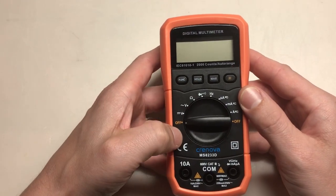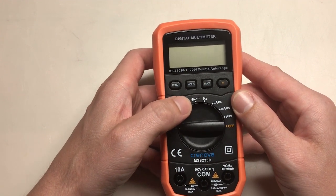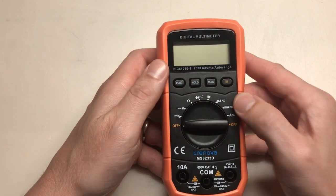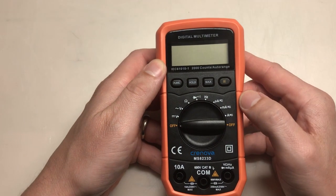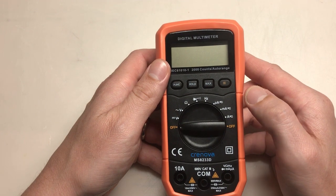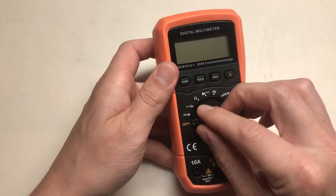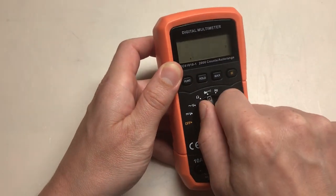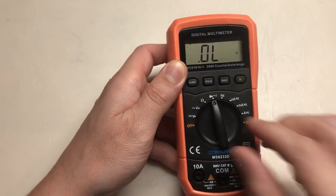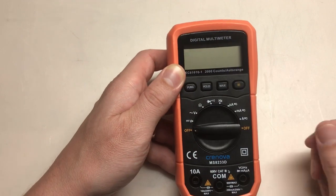Going around the dial: we have our OFF, DC voltage, AC voltage, resistance. It'll check diodes and continuity with an audible beep. It checks frequency. It can measure current in microamps, milliamps, and amps in the AC region. A couple nice things about this — it's got a really solid turn, you can hear it click. It also tells you when it's ready to measure at that setpoint by an audible beep.